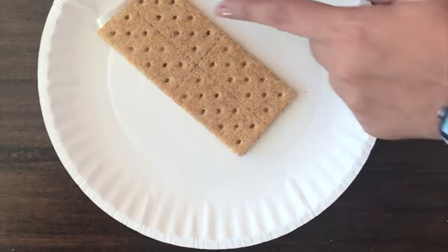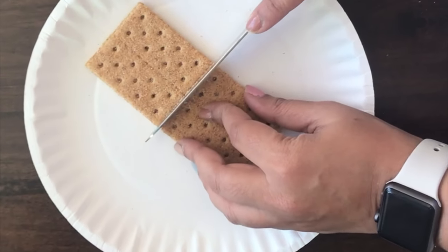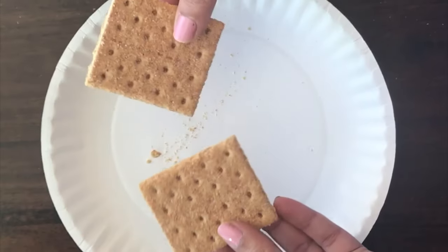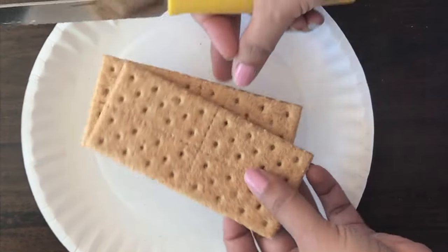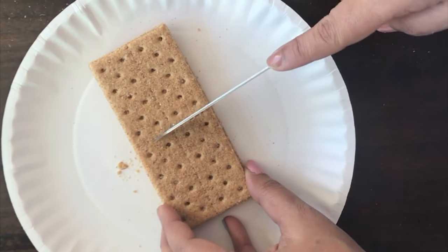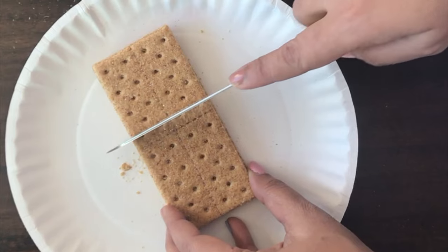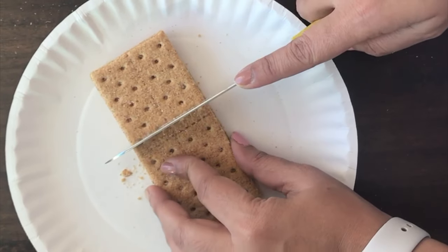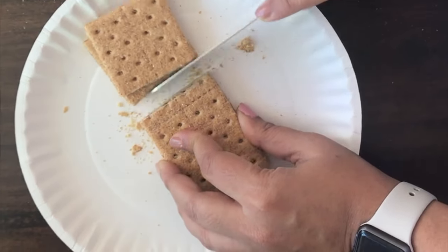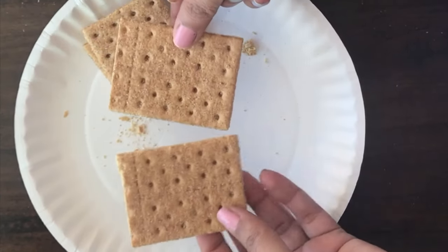The next graham cracker you want to cut into half — each of these halves will form the sides of the house. The last 2 graham crackers you want to cut slightly larger than half, again using the dots on the graham crackers as a guide. These will form the roofs and will have a nice little bit of overhang to make them look cute and decorated.